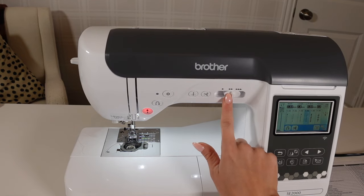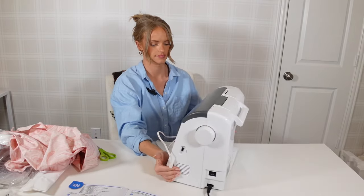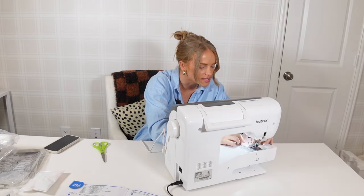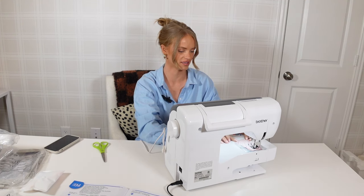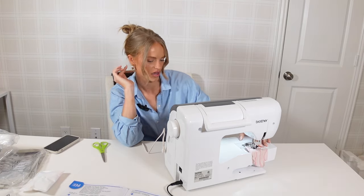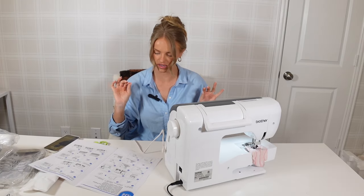I think this controls the stitch speed — go faster or slower. I'll go slow since we're new here. I'm going to sit on this side now. I got some scrap cotton fabric that's super easy to sew, so I'll just take a little piece and do some testing. Foot down — oh, the slow speed is really slow! I like that it has a slow option though, because then you don't have to worry as much about your foot and you have more control. Back to my booklet for the back stitch — there's even a cutter right here!